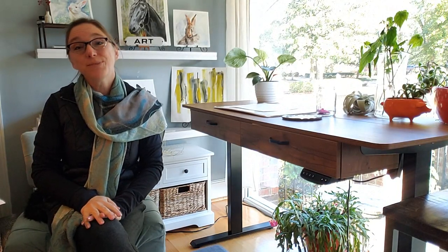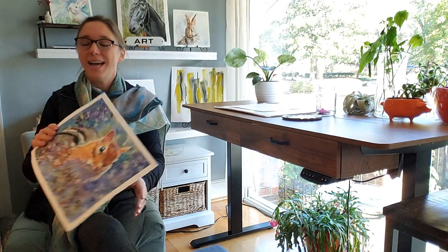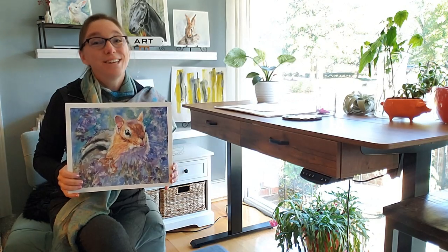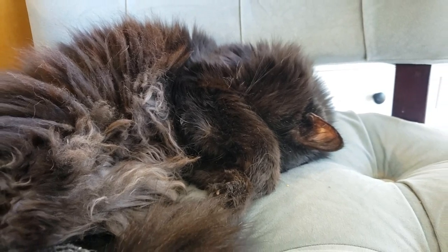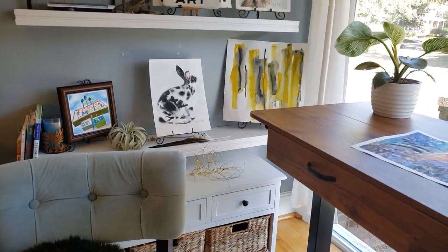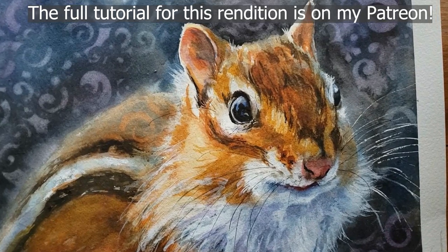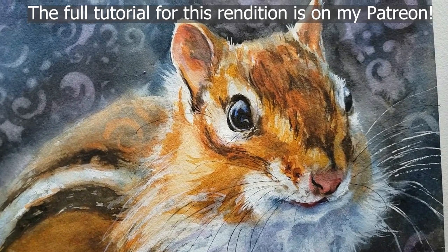Hi everyone and welcome back to Rachel's studio. In today's tutorial we're going to take a look at this chipmunk I painted on hot press. Thank you so much to Skylar Ewing on pexels.com for this beautiful reference photo. I have painted this chipmunk twice and if you follow me over on my community page, I put it up for a vote.